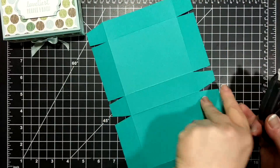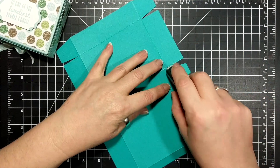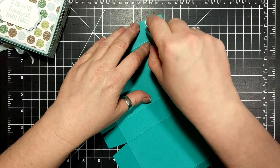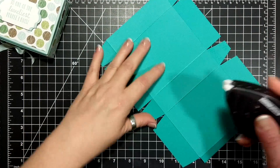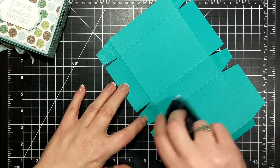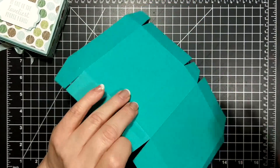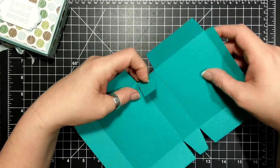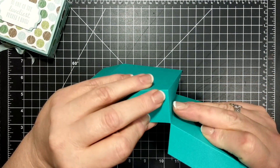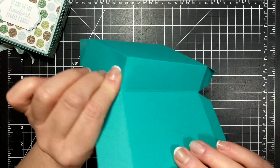Flipping it around, I have Fast Fuse here. I'm going to put adhesive close to that score line and on the free edge. Same with this one — close to the score line and on the free edge. Same here and there. So then all we have to do is put the base together — taking that free edge and bringing it up on the score line.